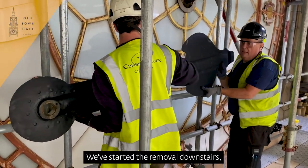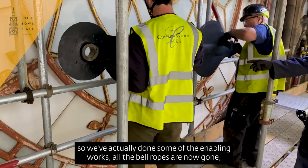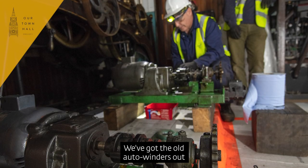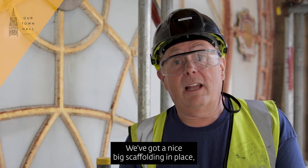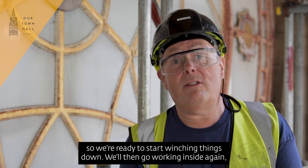We've started the removal downstairs, so we've actually done some of the enabling works. All the bell ropes are now gone, all the hammers for the bells are now disconnected, and we've got the old auto winders out — which we think date back to the 1950s. They're waiting to go up to our workshops, and we've got a nice big scaffolding in place, so we're ready to start launching things down.